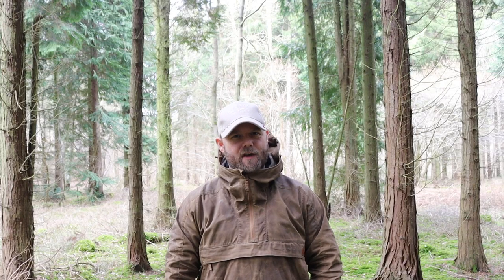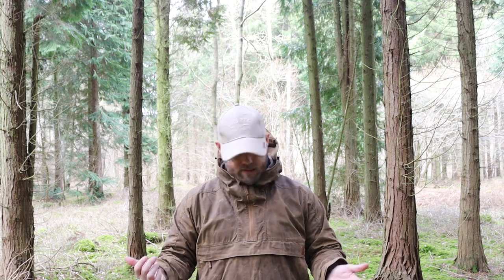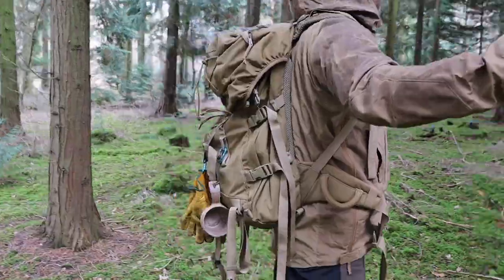I've been wearing this jacket for about six months now and a few of you have been asking on the channel: what are my thoughts about it? Do I love it or do I hate it? And should you buy one? Let's find out. I purchased the jacket from Military First at a cost of about £82 delivered. It's made out of a poly cotton blend that they call Dura Canvas.